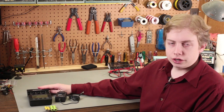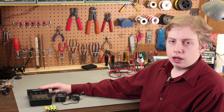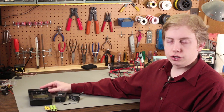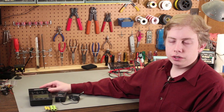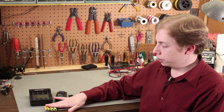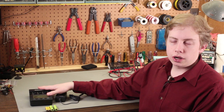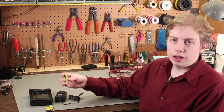First of all, it is an intelligent charger. By intelligent, I mean that it will apply a constant current to the cell to charge it. It has a delta V charge circuit that detects when the battery is fully charged based on its rise in voltage. There are many good videos out there already that talk about the voltage across a NiCAD cell as it's charging.